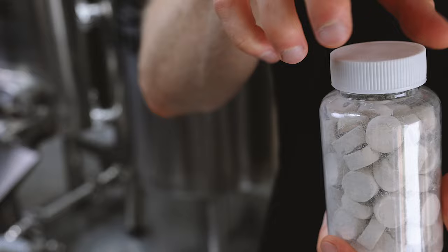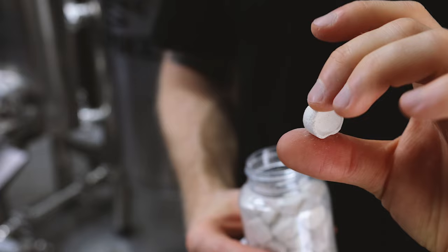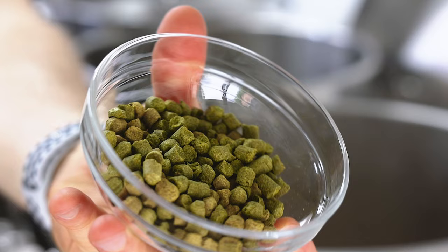There are 15 minutes remaining in the boil. I'm now adding in one Whirlfloc tablet, which is used to help clarify the beer and flocculate some of the proteins in the water. With five minutes left to go, I'm adding in the last of the hops — some Centennial, some Citra, and Simcoe.